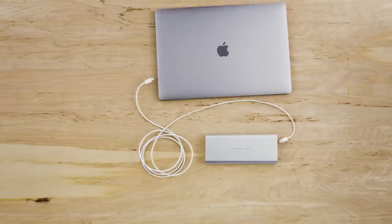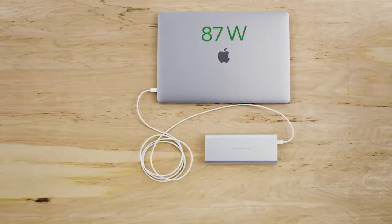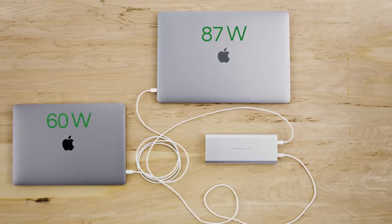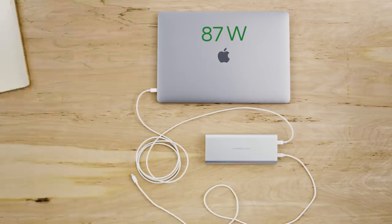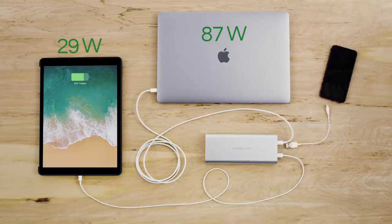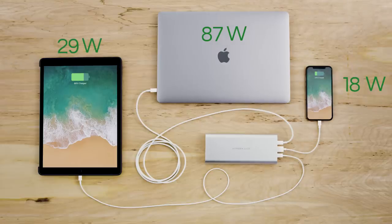This means HyperJuice can power a large laptop like the 15-inch MacBook Pro, and a mid-sized laptop like the 13-inch MacBook Pro, 12-inch MacBook, or iPad Pro, as well as a smartphone, all at once, providing maximum power to each of the devices.